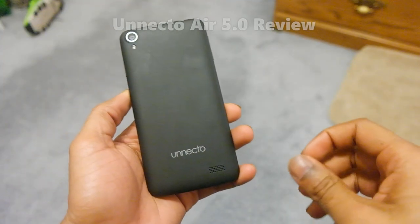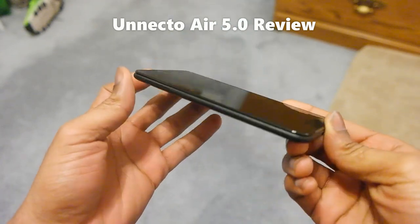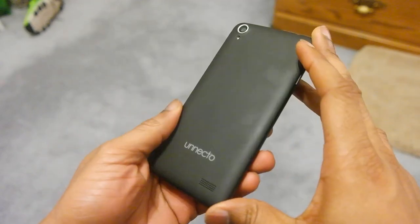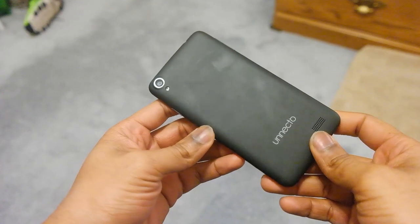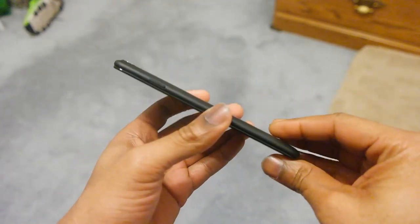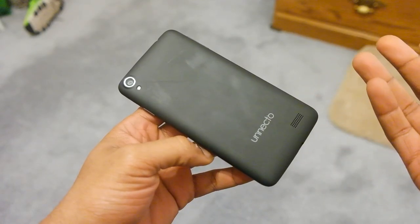Hey folks, this is Lex here from Board at Work, and today we're taking a look at the Unecto 5.0. Don't be surprised if you've never heard about this device — I never heard about it before we got a review. It's what you call a mid-tier spec device for a pretty decent price. We're going to look at the hardware first, then go into the details of the software, price point, and availability.